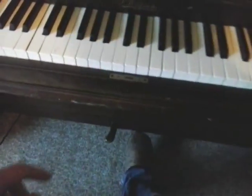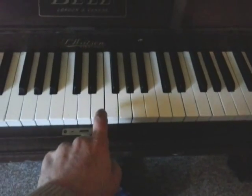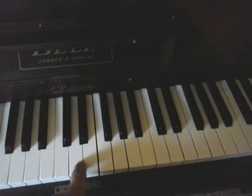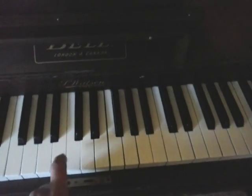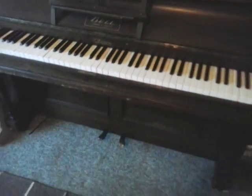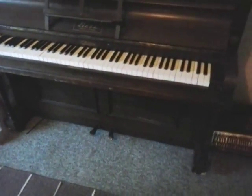All the notes are there, which is good. As for the pedals, I don't really know if they work — it's not damping very well, so maybe you just need to tweak a wire or something, I don't know.